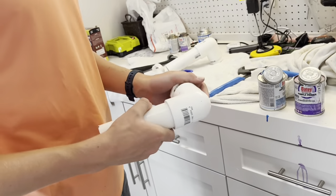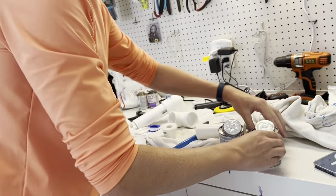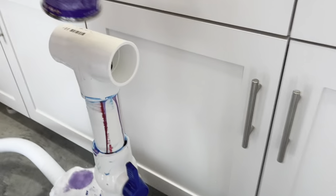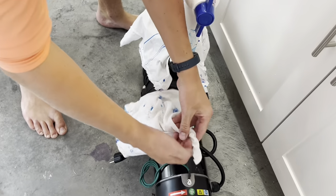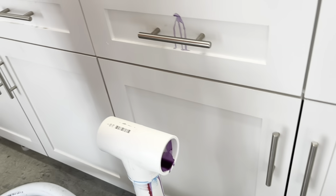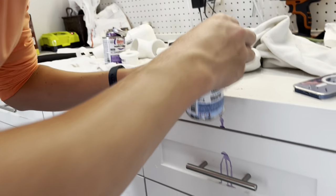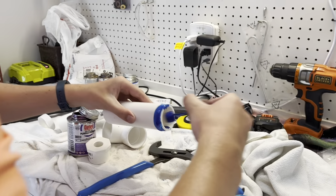And then I'm going to put this pipe on right here, the same thing. I'm going to bring it a little closer this time. I'm going to put this towel over the motor so I don't get any paint on the motor. Just put some primer in there, glue like that, and then glue on this outside like this.